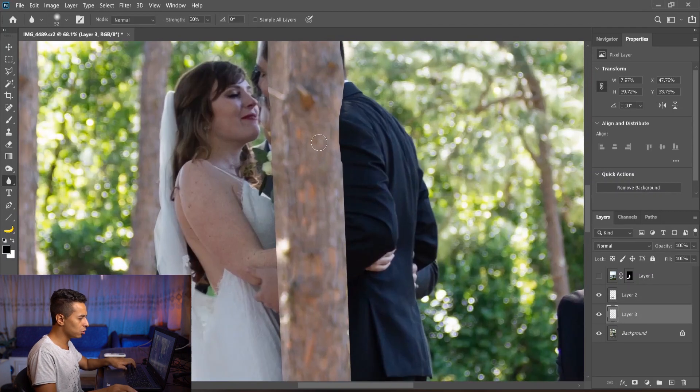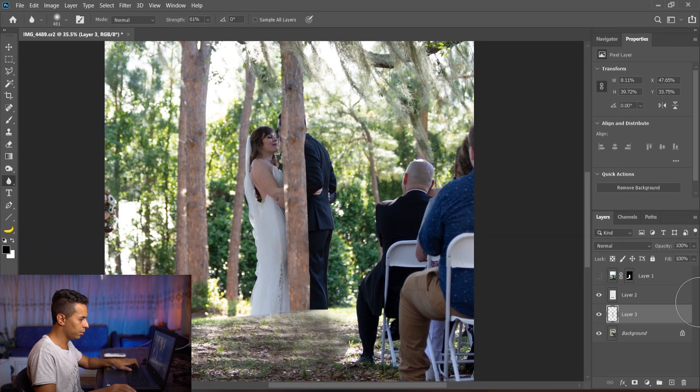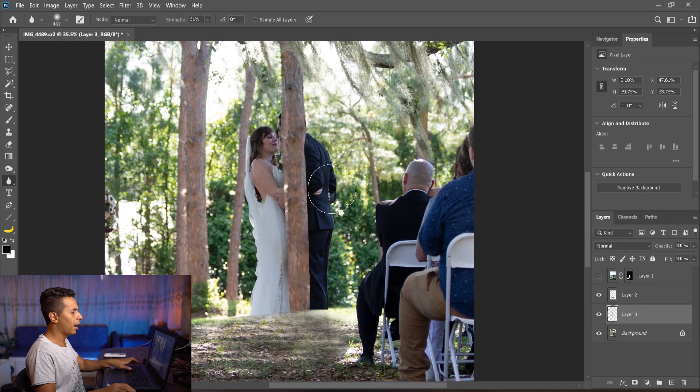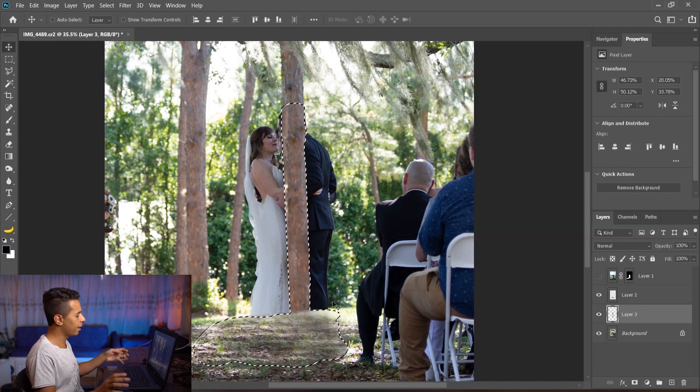If the edges look fake, we can blur them using the blur tool. It needs some darkening too. Okay, we're good. I'll select the floor again, then Ctrl+Shift+I to invert the selection.